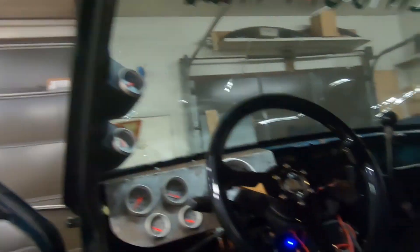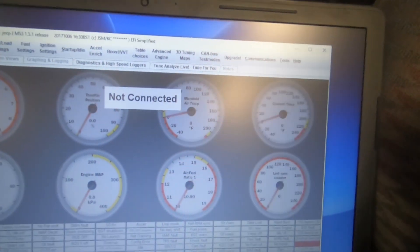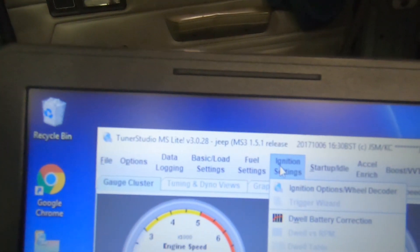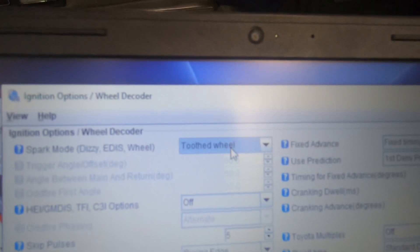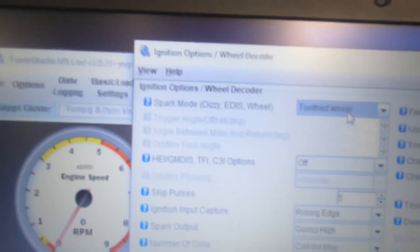There's one last thing we have to do before we get this Jeep running, and that is to go into TunerStudio and change our trigger wheel settings. Before, if you go to Ignition Settings and then Wheel Decoder, we had it set to Jeep 2000 crank trigger. Now we are using a tooth wheel. Here are a couple more of the settings that I changed.